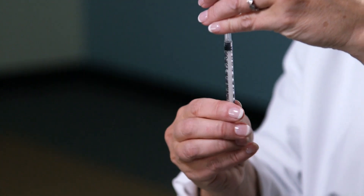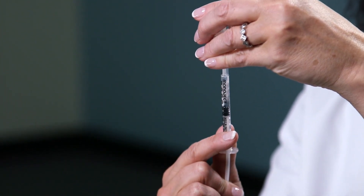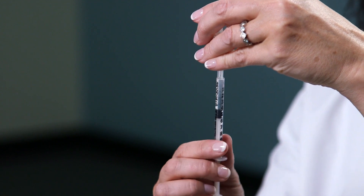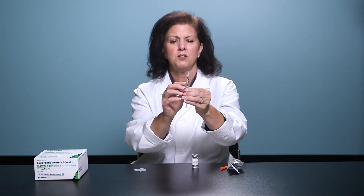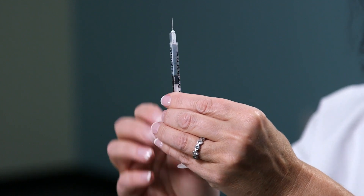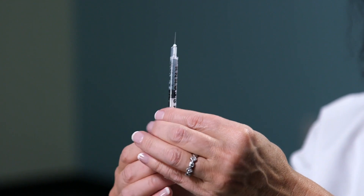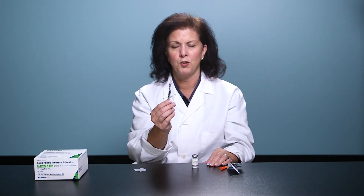Tip the vial over and draw back your prescribed dose. Tap the syringe to force any bubbles to rise to the top, and press on the plunger until you see a droplet form at the tip of the needle. You're now ready for your subcutaneous injection.